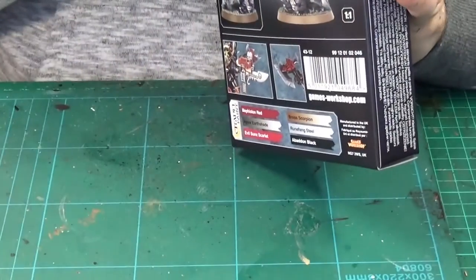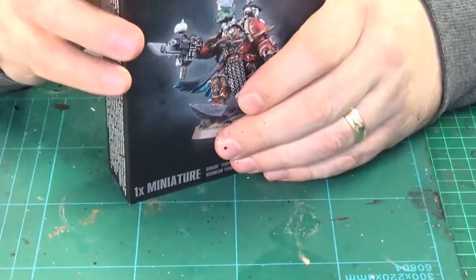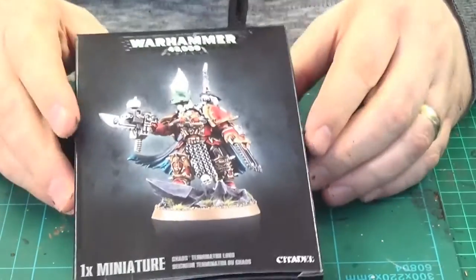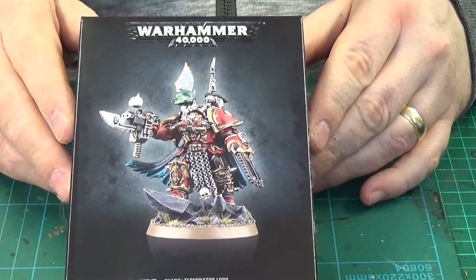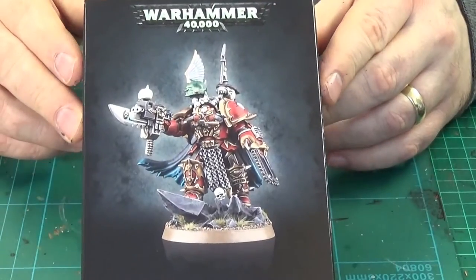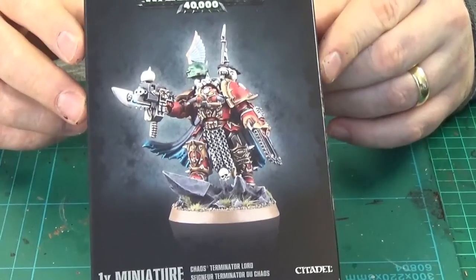It's a Fall of Cadia inspired game I'm going to do. Chaos Terminator Lord — that's what you get in the box. Thanks very much for watching and I will see you in the next video, bye for now!